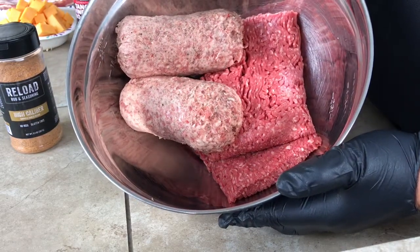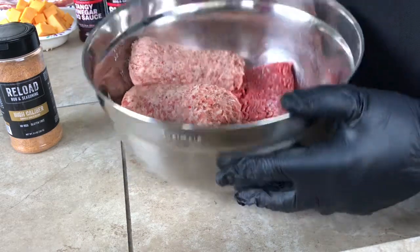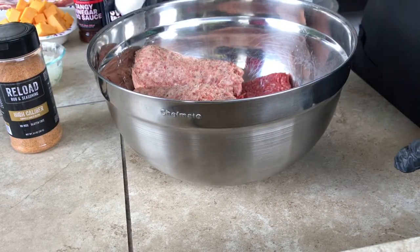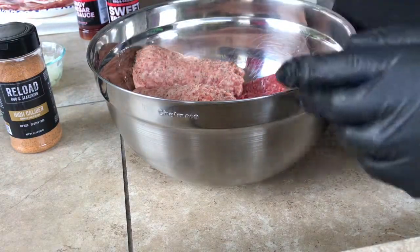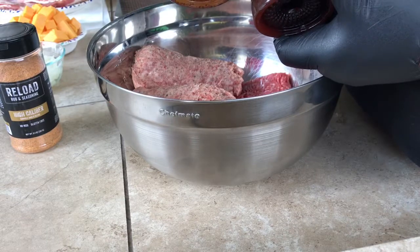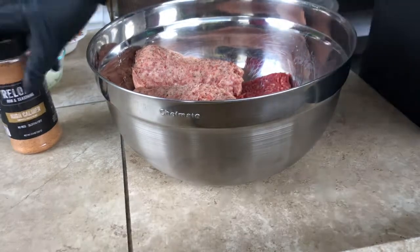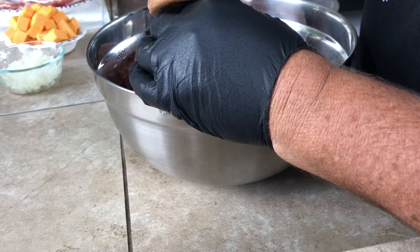I've got sage sausage, 2 pounds, and about 2 pounds of 90% ground sirloin — I'm going to mix that up. I'm going to add some minced onion, throw in an egg so it will all hold together. I'm going to form a flat piece, put sharp cheddar cheese in the middle, wrap it in bacon, and use my 2 favorite sauces right now — the Heath-Ryles sweet barbecue sauce and the tangy vinegar sauce, mixed 50-50 to lightly coat the outside. And on the inside, I forgot one important ingredient: the Reloaded High Caliber Chipotle Garlic Blend.